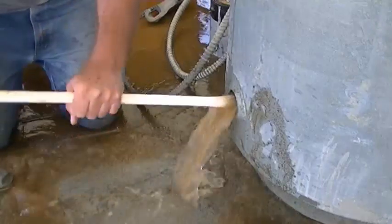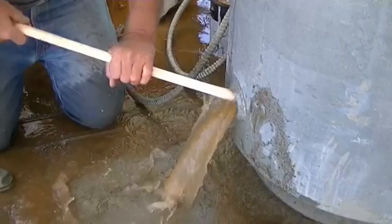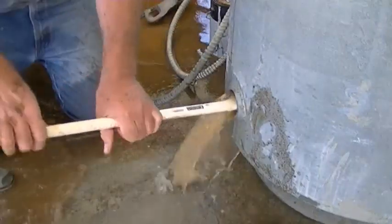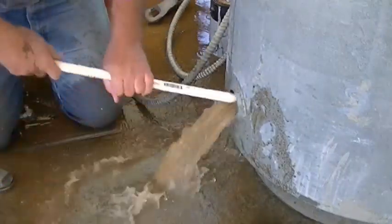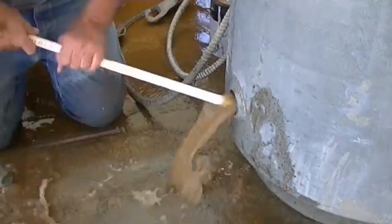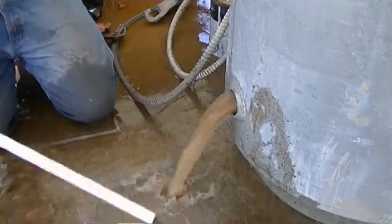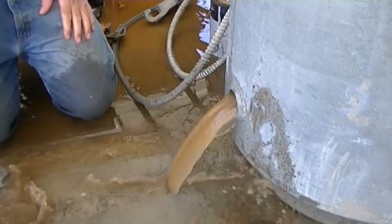Yeah, I think it's a heavier sand. Alright, I'll go ahead and do it one last time — I go to the back and back and forth. I still feel the bottom and the sides. I'm going to let that run clear and then I'll stop it.